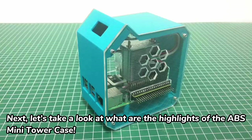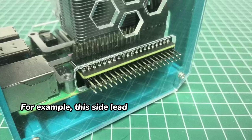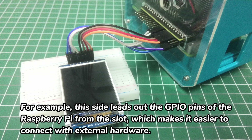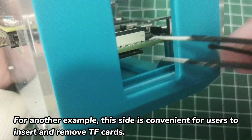Let's take a look at the highlights of the ABS Mini Tower Case. The first highlight is that the tower case has slots on all sides to make it easier for other devices to connect to the Raspberry Pi. For example, one side leads out the GPIO pins from the slot for connecting external hardware, and another side is convenient for users to insert and remove TF cards.